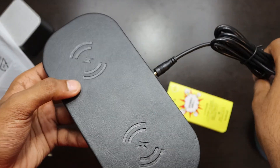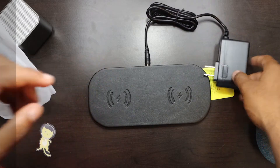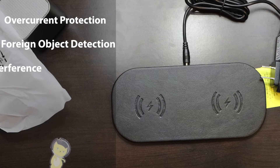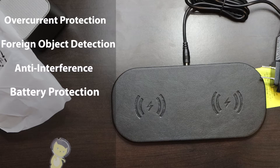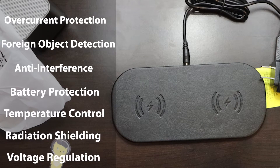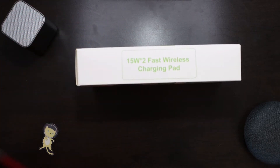Through this design choice, ZeoSound was able to save space and include several safety features. These include overcurrent protection, foreign object detection, anti-interference, battery protection, temperature control, radiation shielding, and voltage regulation. Through these features, the charger is able to supply up to 15 watts for each side without having to worry about overheating the battery.